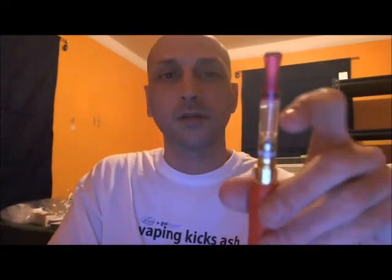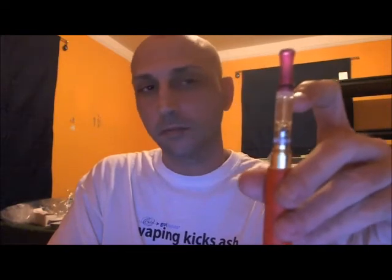You can back-to-back vape this thing whenever you want. The main thing they need to work on is removing that inner plug — that's the only issue I see, which they're working on and should be fixed by next week. So once that's done and they ship them out, you should have no problem getting that inner plug out.